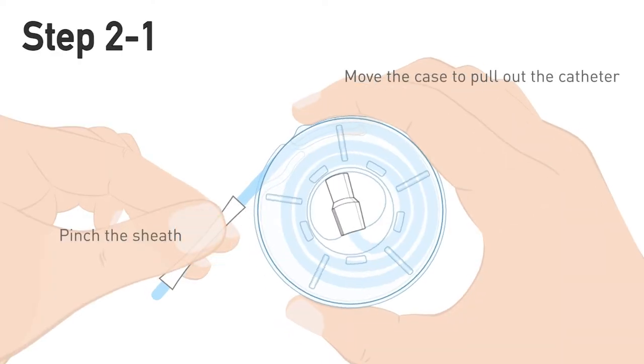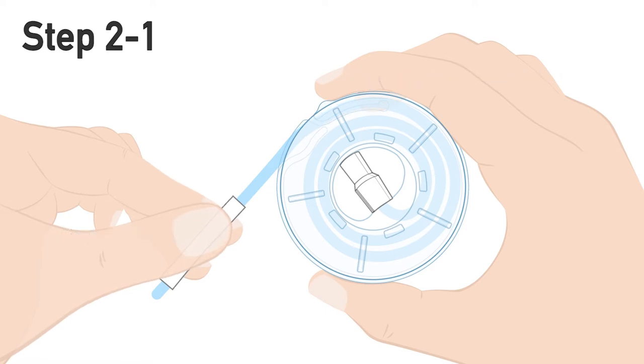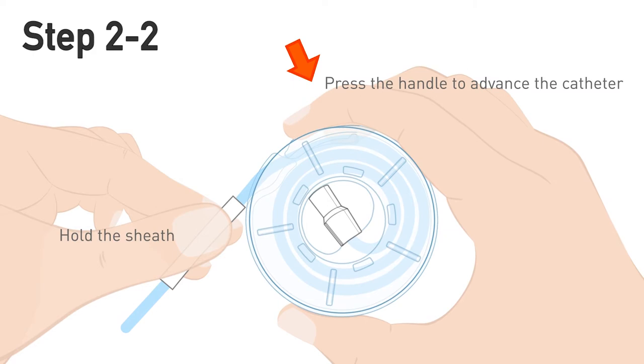Reveal the tip of the catheter by holding onto the sheath and gently pull the catheter out of its case. Advance the catheter by pressing down on the handle while holding the sheath.